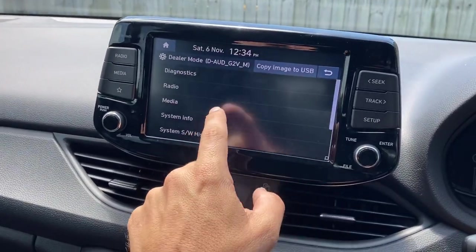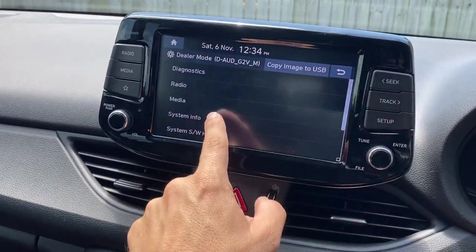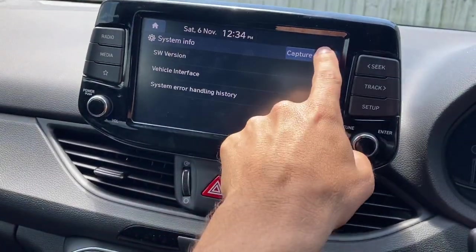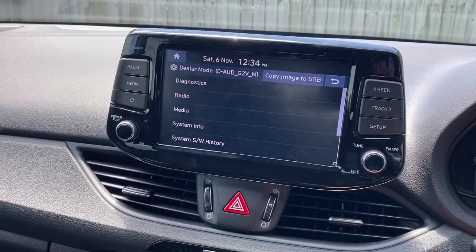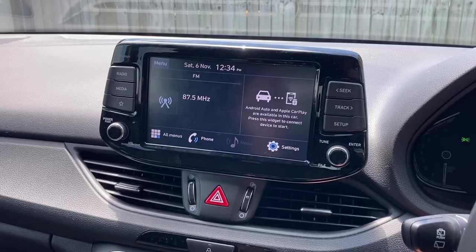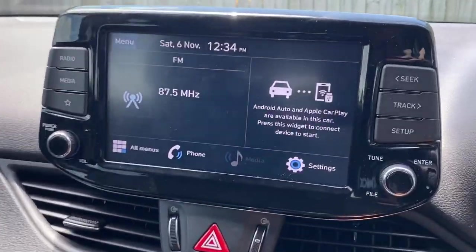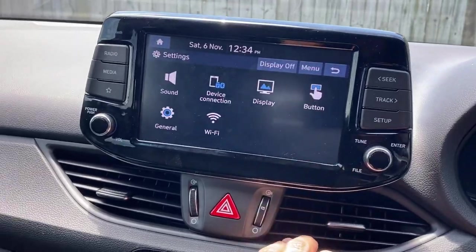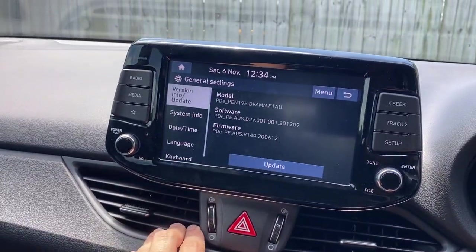Some websites will tell you this is the engineering section, but in here I found you can't really adjust anything. It's definitely a backdoor way to get into some extra menus, but it is not the menu I'm looking for.